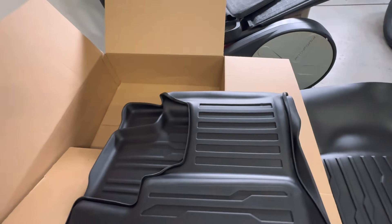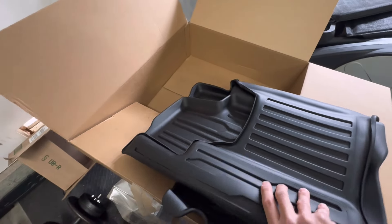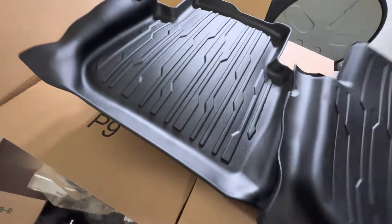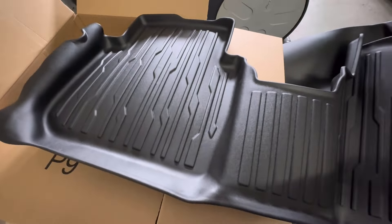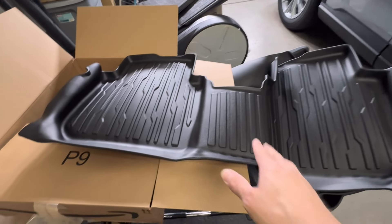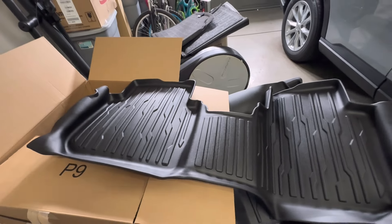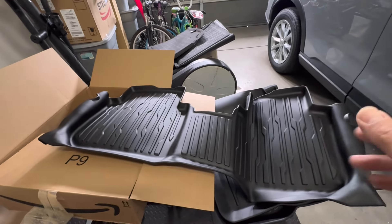I like how the second row is all one piece, so it'll capture anything that falls in there. These will have creases in them from being folded up, but just lay it out for a day or two. Then when you put it in your car, it gets so hot in the car that it'll mold how it's supposed to be, so those creases will all go away.